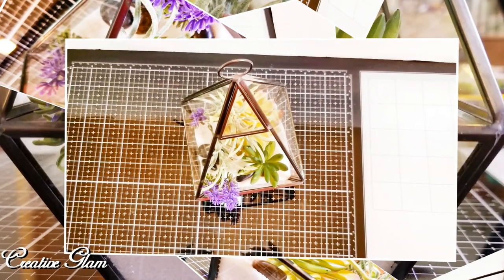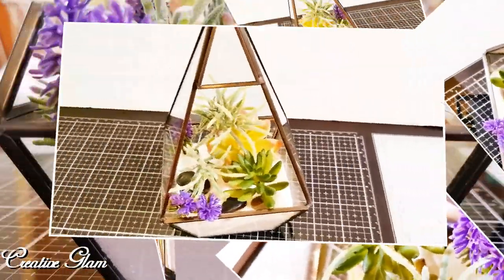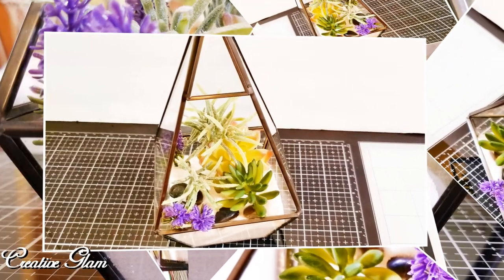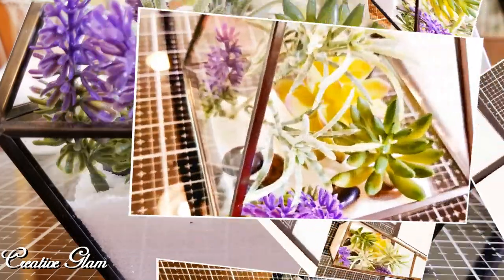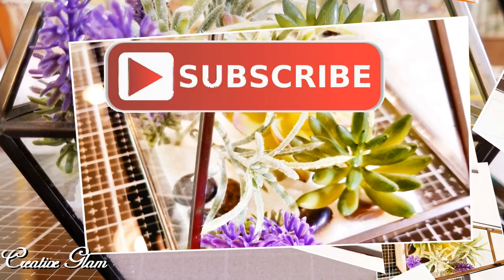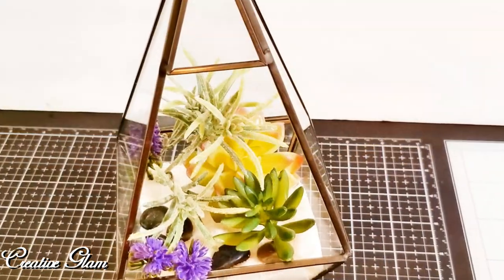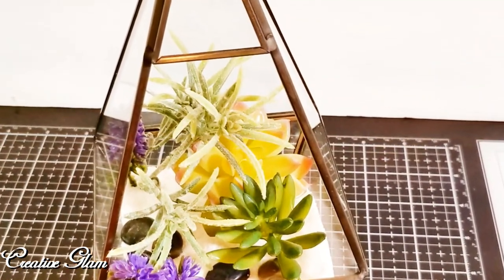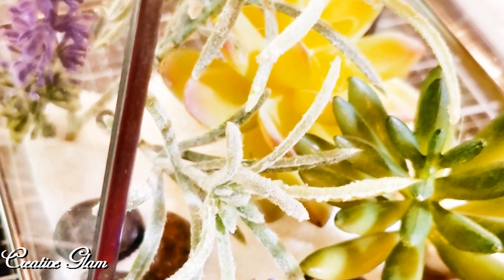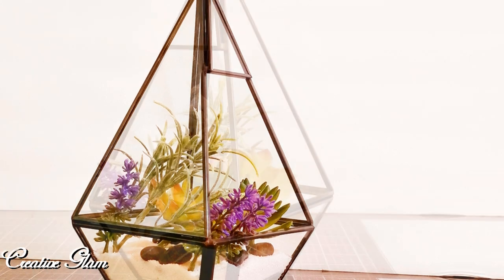Okay guys, that's it — we're all done. I like how it turned out. What do you think? If you enjoyed it too, let me know by leaving me a comment down below. I appreciate you being here and I would love it if you gave me a big thumbs up. Make sure you hit that subscribe button below along with the notification bell — hit it twice so you won't miss out on any of my future videos. Have a blessed day, and I'll see you right back here next time on Creative Glam.